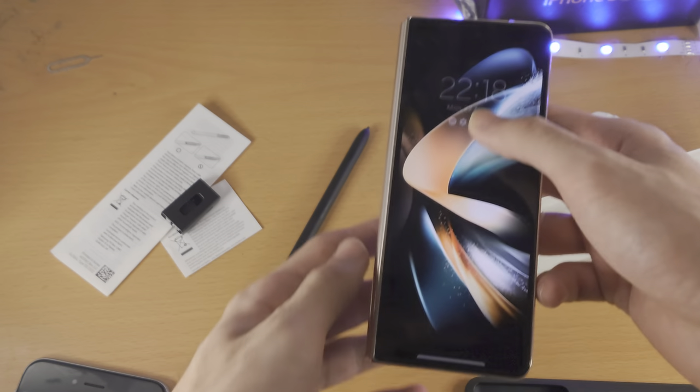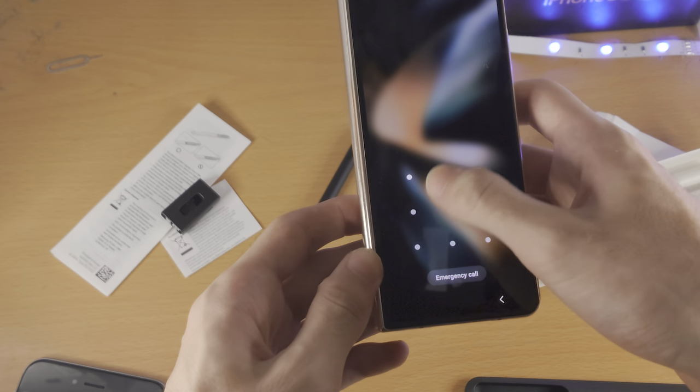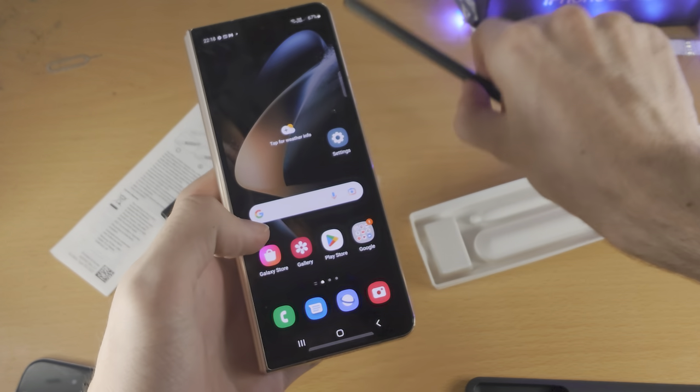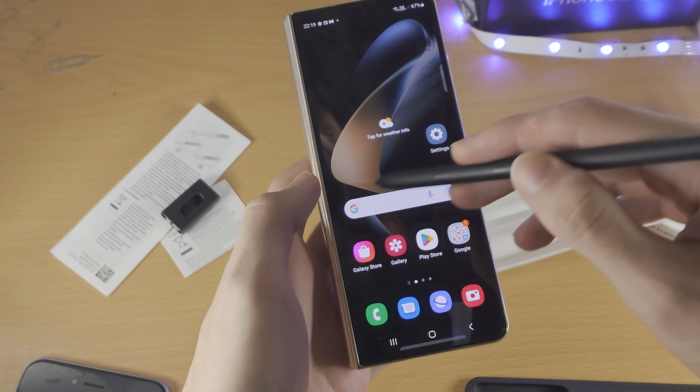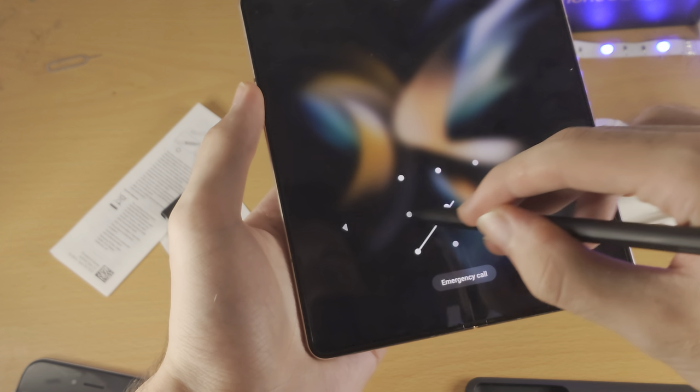The Fold Edition S Pen does not use a battery, so it should just work. I can draw my pattern. Let's put this guy on — and it's not working. Let me open up the display. There we go.